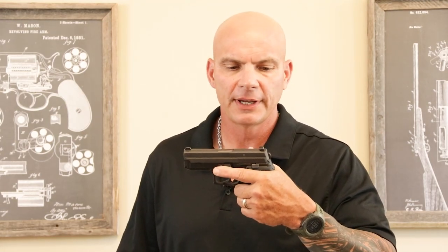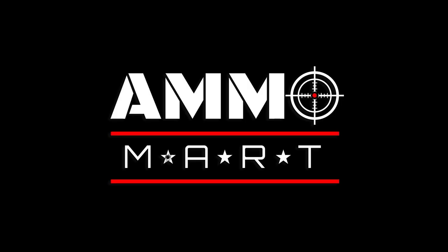This gun was the original shooter of the .357 SIG. Hello everyone and welcome back to AmmoMart.com. Today I'm going to satisfy a lot of our subscribers' interest in the .357 SIG caliber. Since we began shooting the videos, we've gotten a lot of comments and a lot of requests to spend some more time with this caliber.